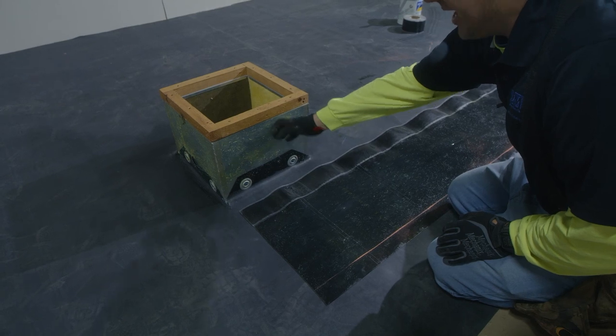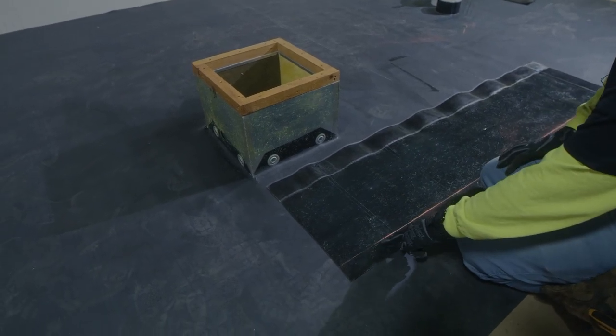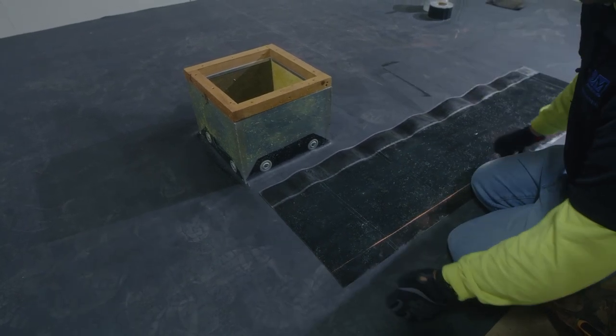Once our bonding adhesive has flashed off properly, what we've done along our flashing is we've snapped a line which indicates the top of our curb. We're going to use that line to reference to keep our flashing straight.